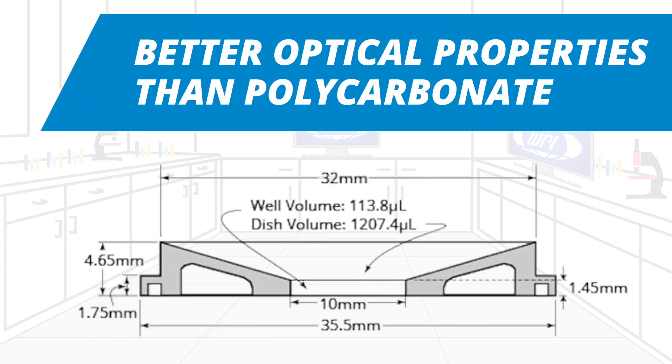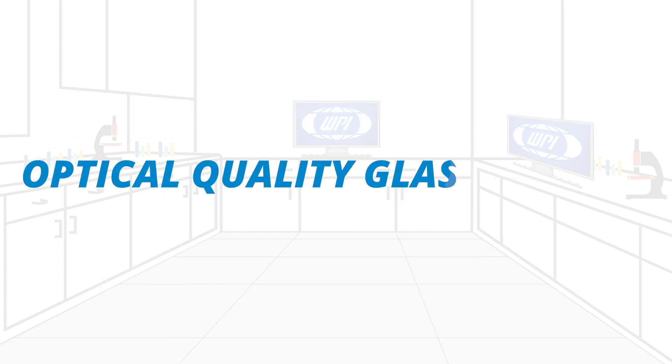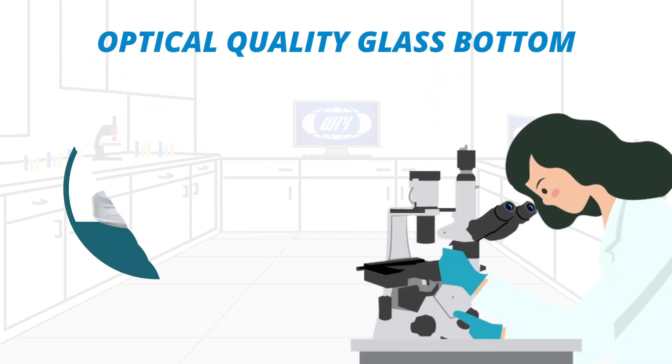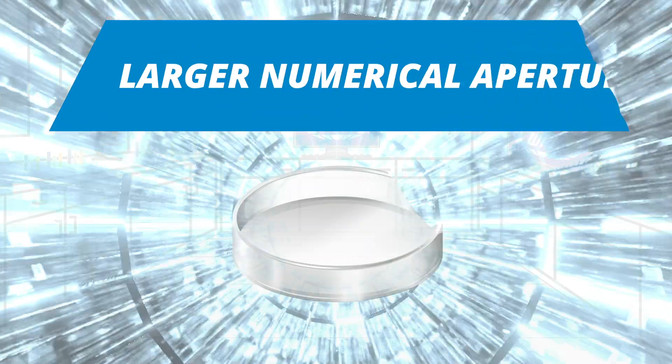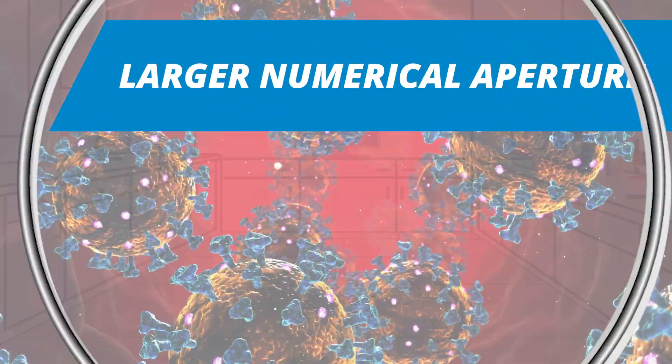Each WPI dish has a flat, optical-quality glass bottom, allowing the use of a much shorter working distance, larger numerical aperture, and higher magnification.